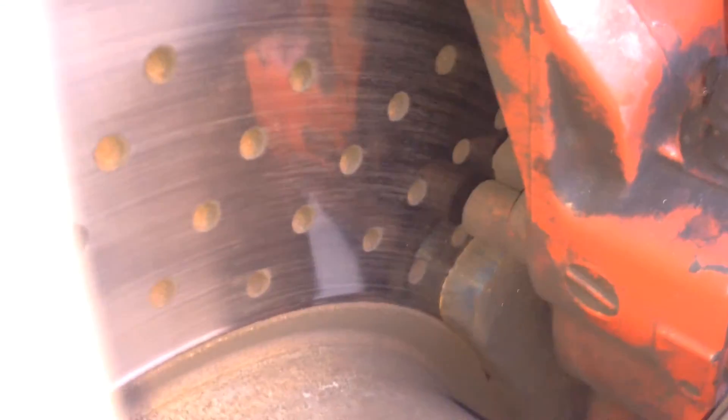If you want to quickly check the brake pads you can do so by looking through the wheel. You want to check the pad thickness as indicated here. You won't be able to see both pads but it's better than nothing.